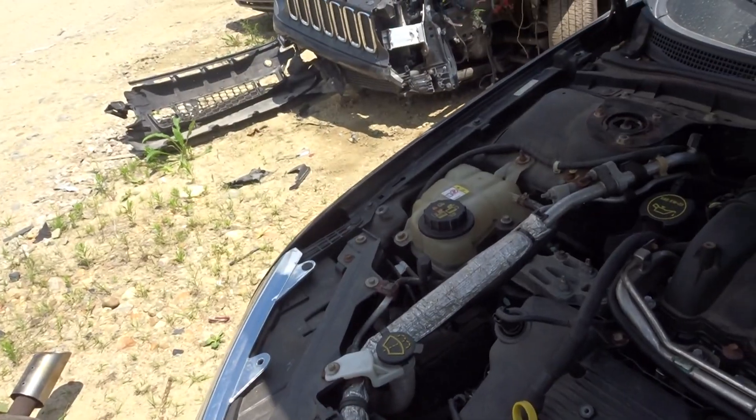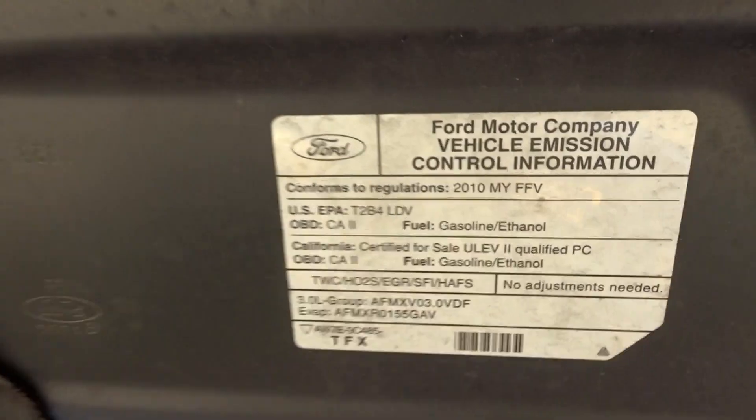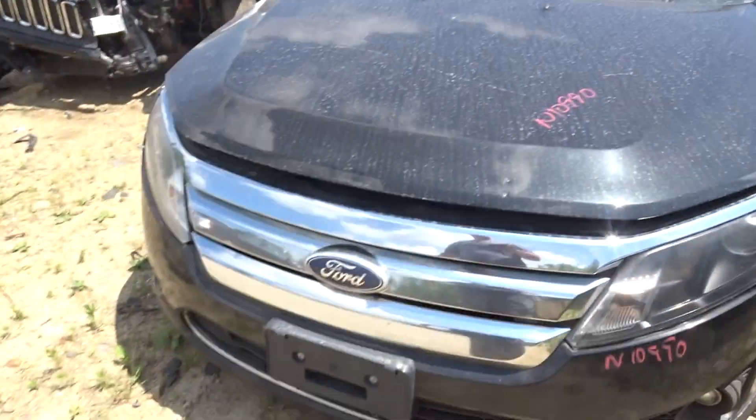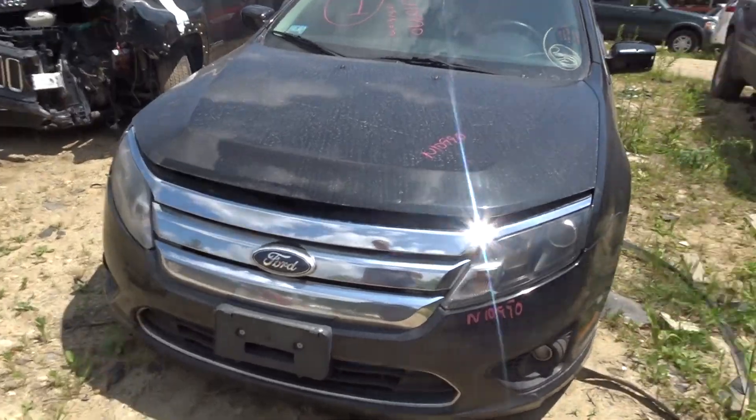Ample tubes, washer tank with pumps, 3.0 oil full and clean. I got a clean hood, a chrome grille, and a couple of clean headlights.